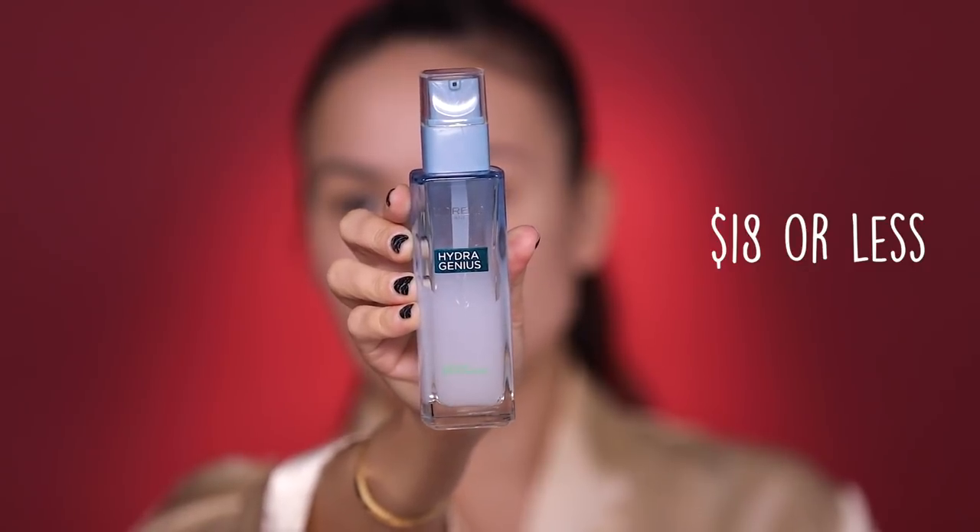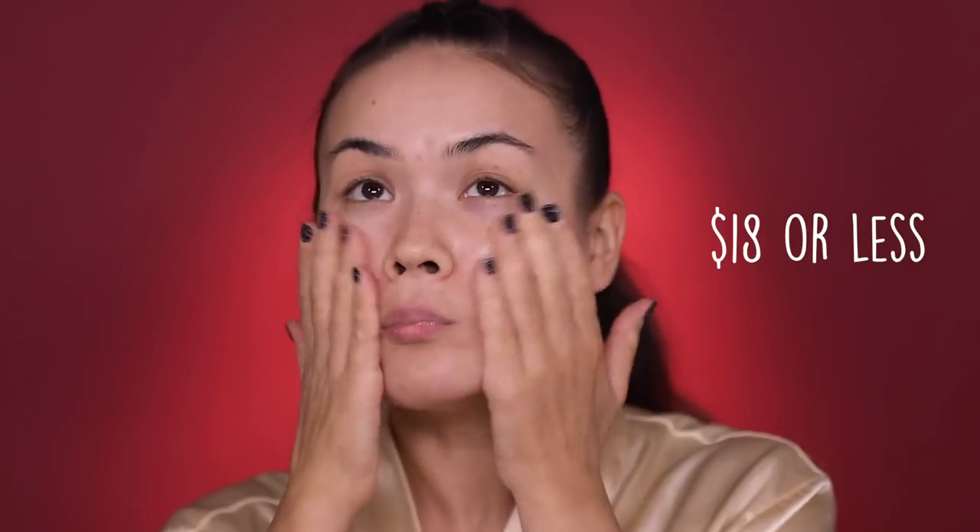I'm gonna start with the usual — my L'Oreal Hydra Genius for oily skin moisturizer. My favorite, my beloved, my bestie, my boo, my bae — I love this guy. For a second there I forgot what I was doing; I actually thought I was just enjoying myself. Back to the tutorial.